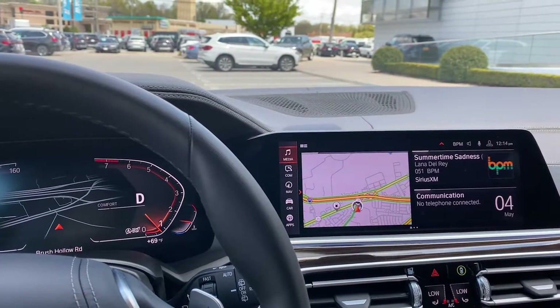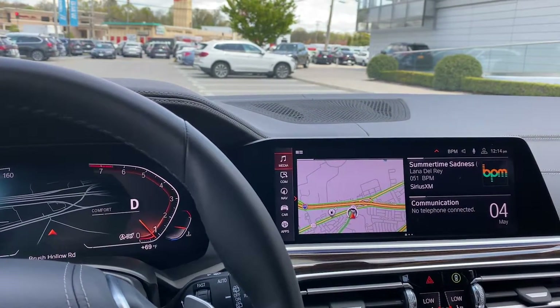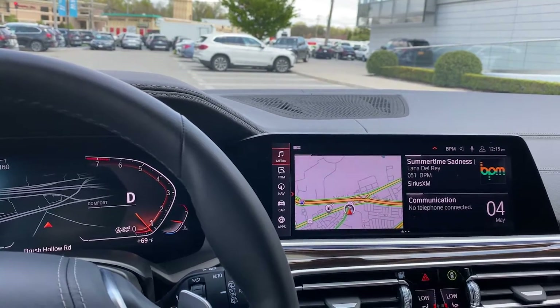Hi, my name is Joe. I'm a Genius here with Rally BMW, and in this video I'm going to teach you how to use the automatic parking function in your BMW.